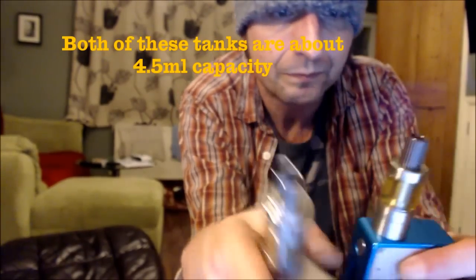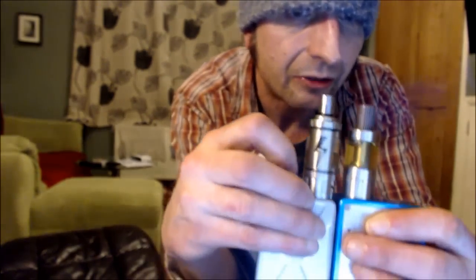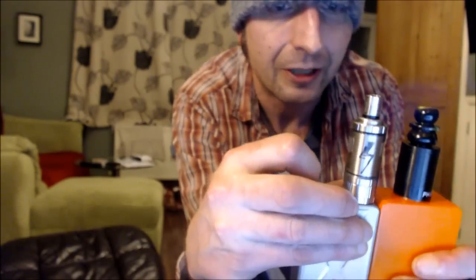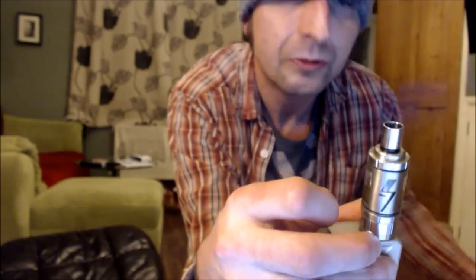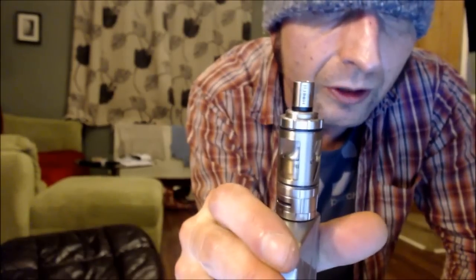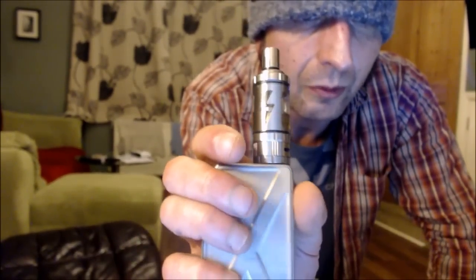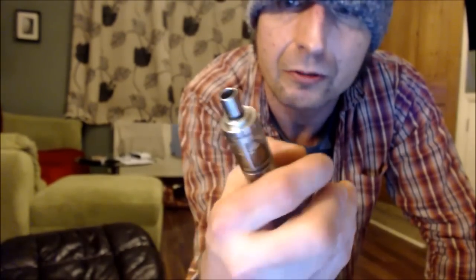Next to the Bellus it's a little bit bigger, but neither of them are anywhere near the size of something like the Vapor Giant Mini, or a Subtank. Even next to the Pharaoh — well, the Pharaoh's got a ridiculously big drip tip on it. The Morph — surprisingly, I've got the standard drip tip on; it says Morph on it. I'm sure it's a nod to the Mighty Morphin Power Rangers, you know, the lightning bolt and the name Morph. As I say, it's either naff or you love it — I love it.